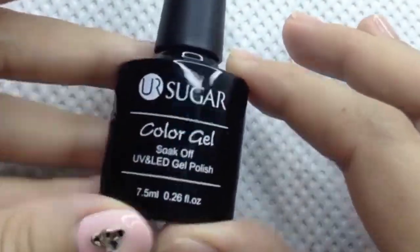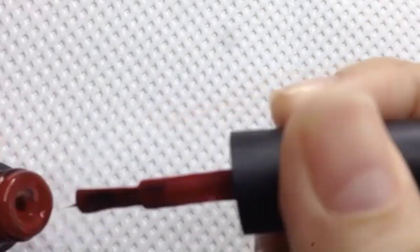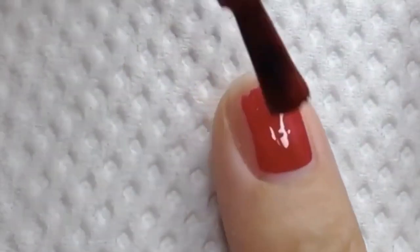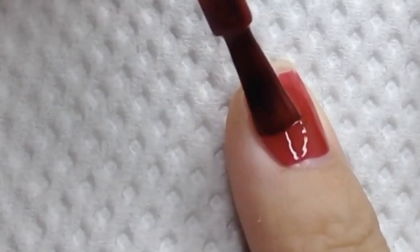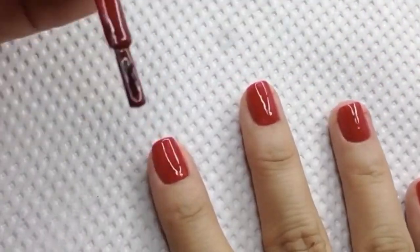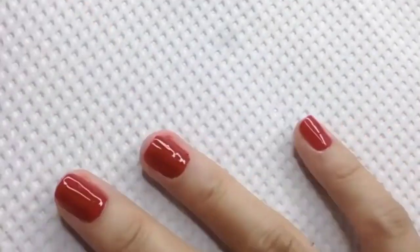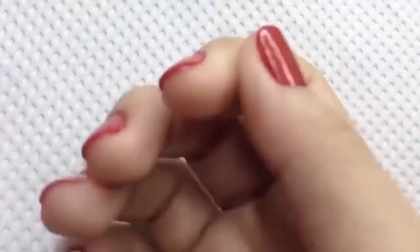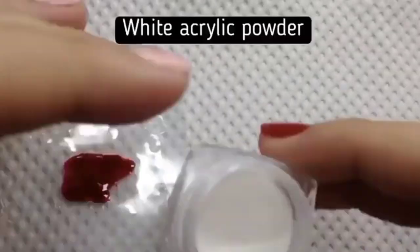Hello everyone, welcome to my channel. Please enjoy watching this nail art video. If you're new to my channel, please hit like. If you're returning viewers, thank you so much. For today's video, I will recreate one of my first nail art videos that I made two years ago. This is my first Christmas nail set.